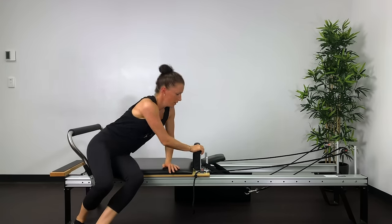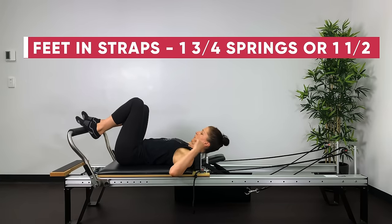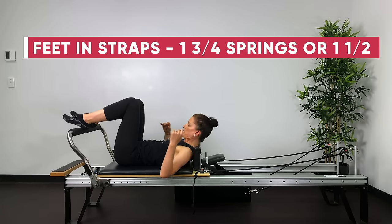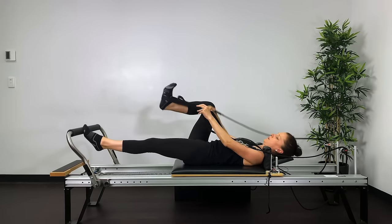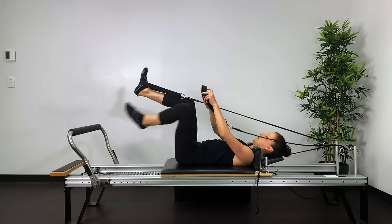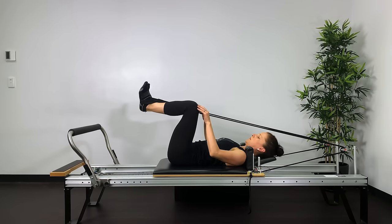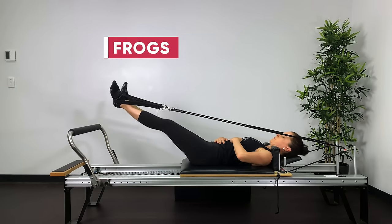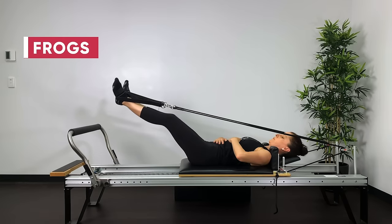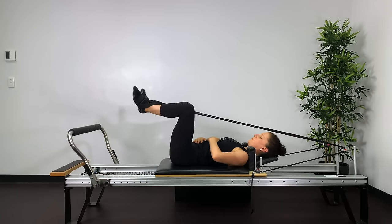Put the straps down, roll onto your side — spring change for feet in straps. One full spring, one half, one quarter; if too strong, one full and one half. Stepping one foot into the strap then the other. Start position: neutral pelvis, heels together, toes apart, knees out the width of your ASISs. Exhale, straighten the legs like sliding your heels out on a tabletop; inhale, return. Reach out, engage your inside thighs, feel that contraction and maintain it as you return.